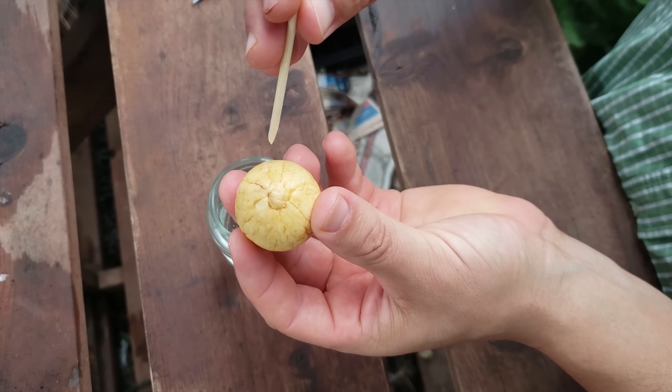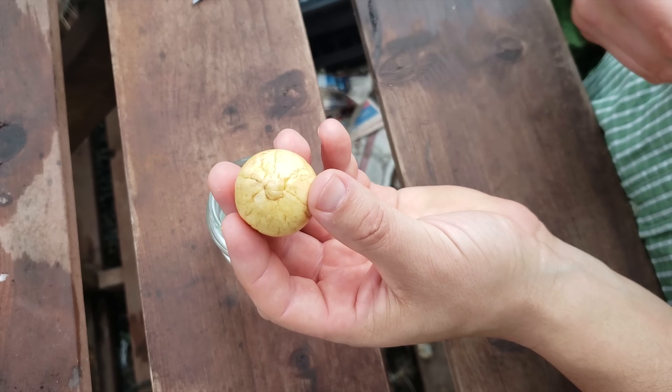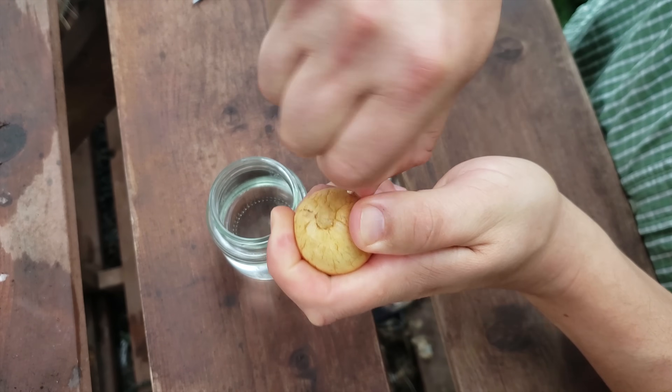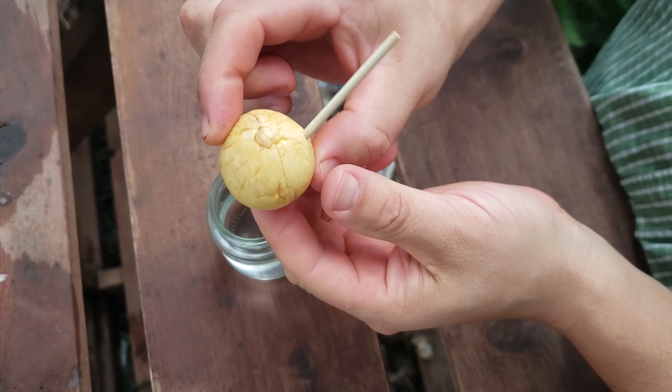Begin by inserting your toothpicks through the soft shell of that avocado nut about half an inch deep. Stick them in at 45-degree angles pointing upwards, and use about three toothpicks equidistant from each other per seed.